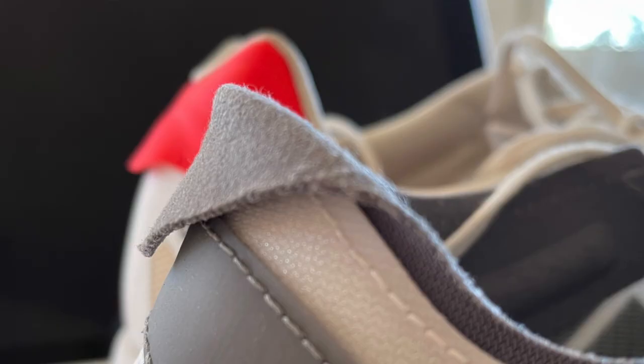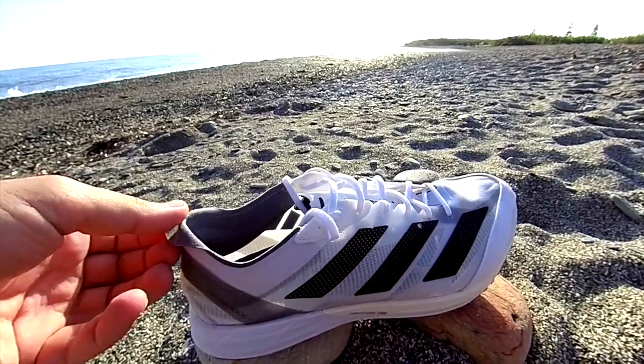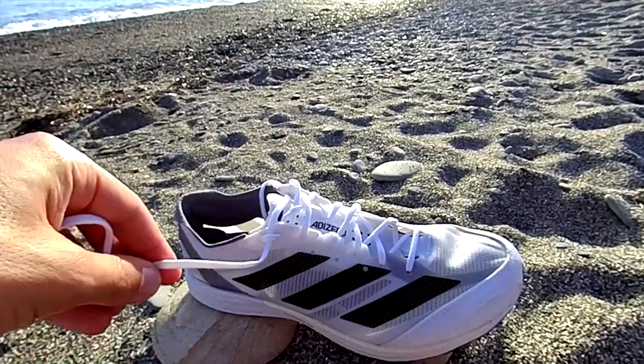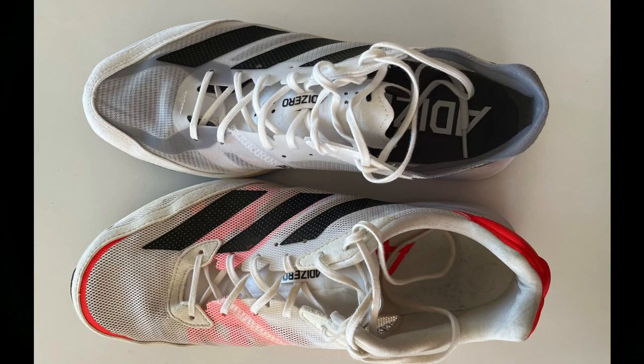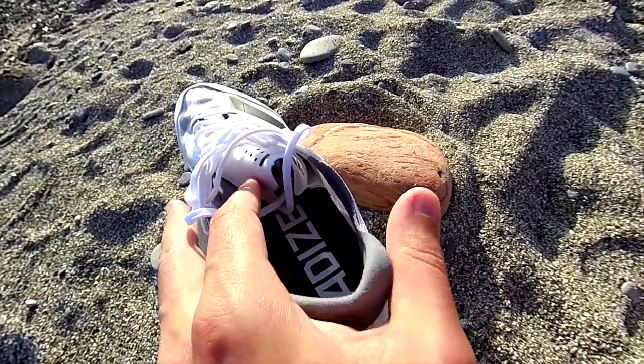It also makes the shoe a little bit more difficult to put on than the previous version. Internally in the counter we have some padding which helps to keep the foot locked. The counter is lower than in the previous version, so it should not cause discomfort in case you need protection. In terms of laces, these are traditional ones, and a great improvement is that the second row of eyelets — which allows you to adjust the lockdown for thinner feet — is now on both sides of the lacing system. The overlay material looks still the same as in the Adios 6, and the tongue is thinner and lighter with less padding to reduce the weight. I prefer the tongue in the Adios 6 because it's much more comfortable.